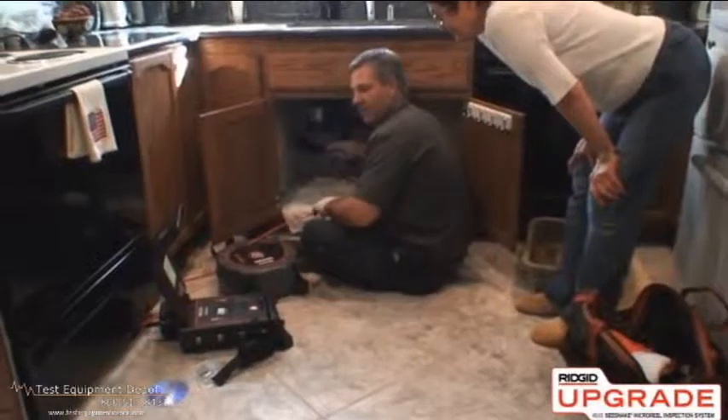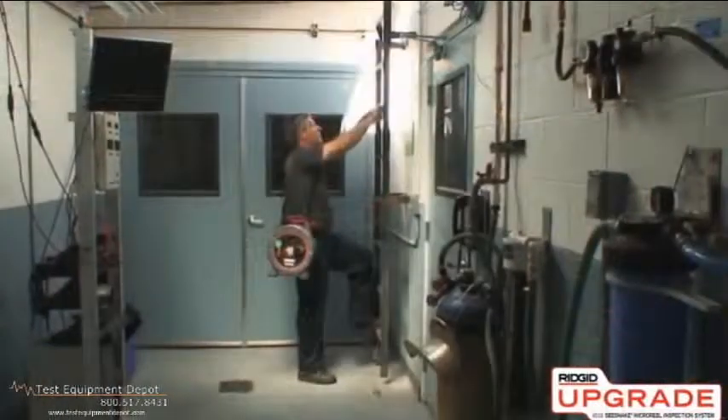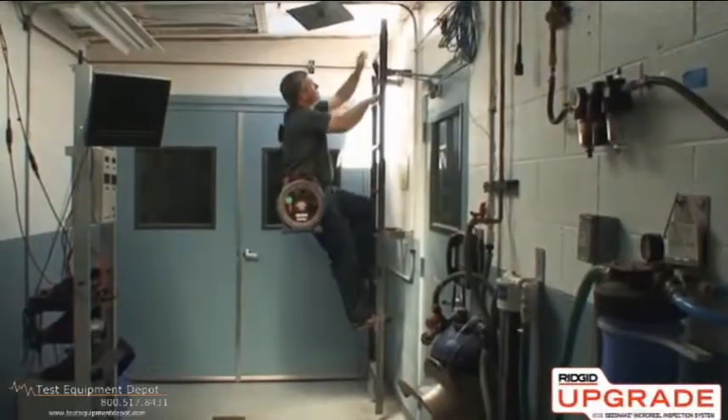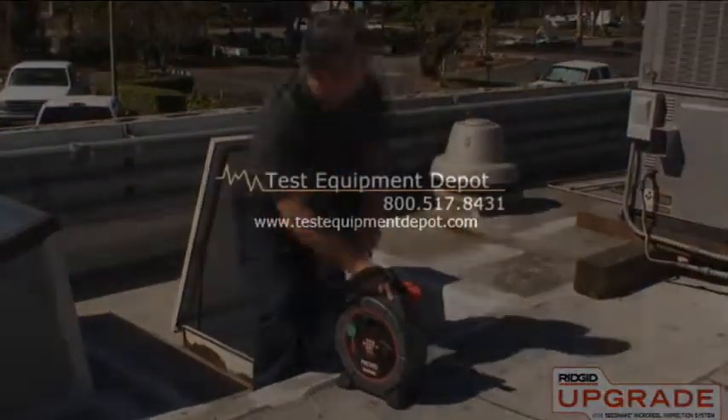Now that you've seen the Micro Reel, visit rigidupgrade.com to learn more or to schedule a demonstration.